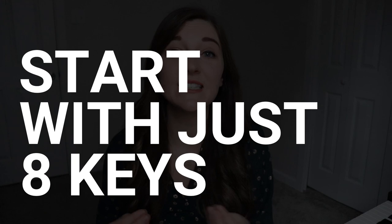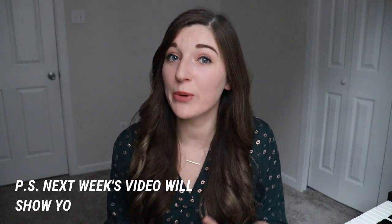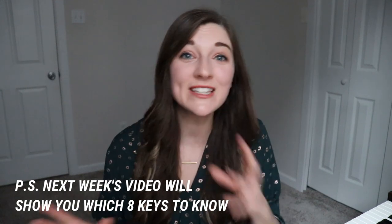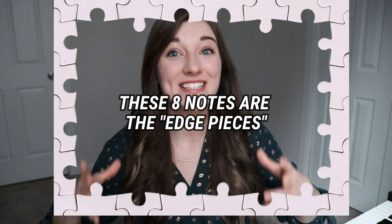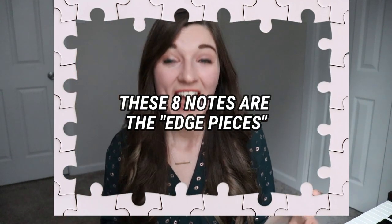With mapping, I suggest that you only start with eight keys first. The reason why is because learning how to read the notes on the staff is kind of like putting together a puzzle. There are lots of different pieces and at first it can be really confusing and overwhelming. But if you first find the edge pieces, it really helps to make sense of the puzzle from the beginning, and then you can fill in all of the other pieces later on.